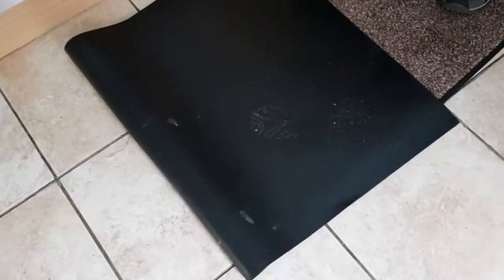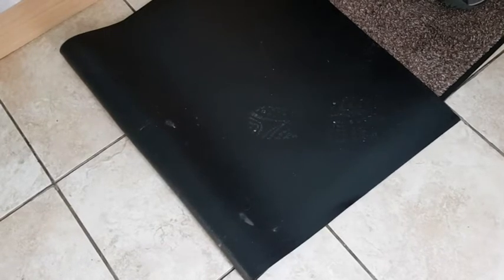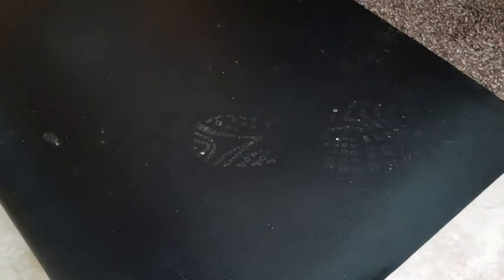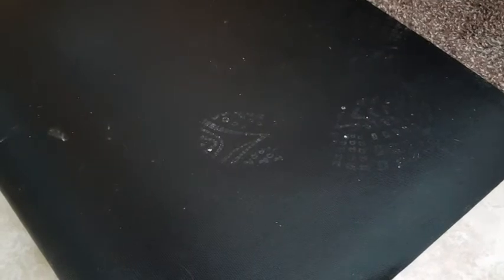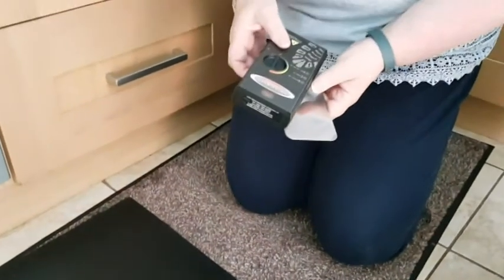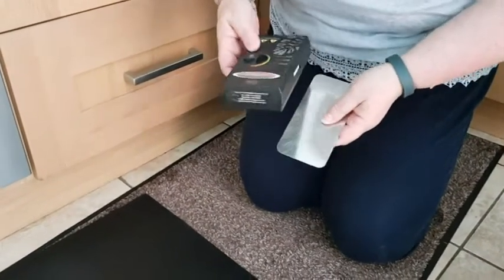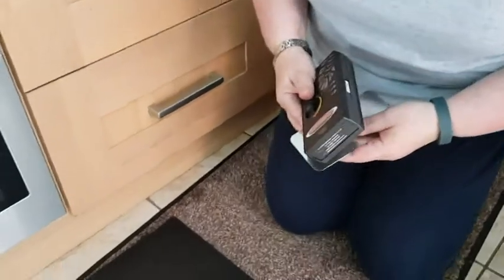Now, what do you think has made the footwear impression? Obviously a shoe — but what's the footwear impression in? It looks like dust. Dust. So luckily I've got a piece of kit that I can use to lift dust. This is an electrostatic lifting apparatus — this is the famous ESLA. Yes, a little box but it's quite a lot of power.